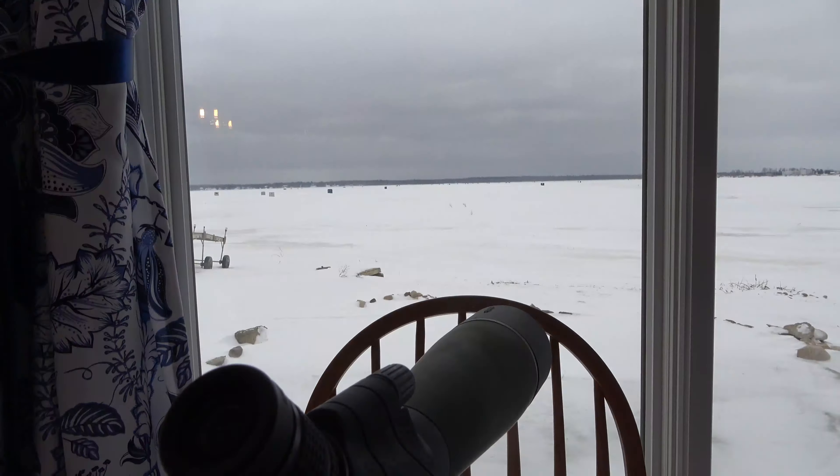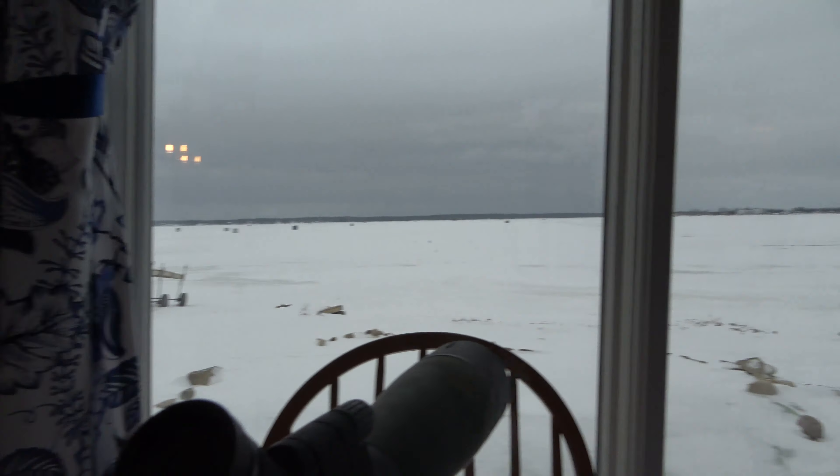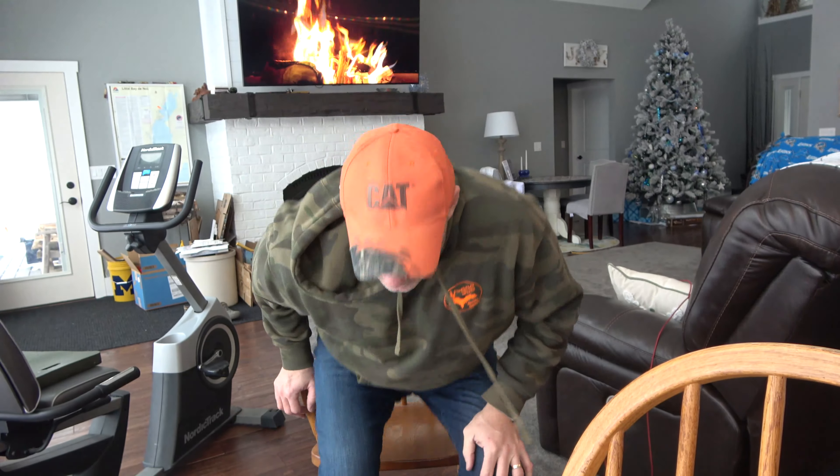It is January 17th, 2022. I've had the boots through a hunting season and through an ice season. You can see here we're in the middle of ice season on a little beta knot.